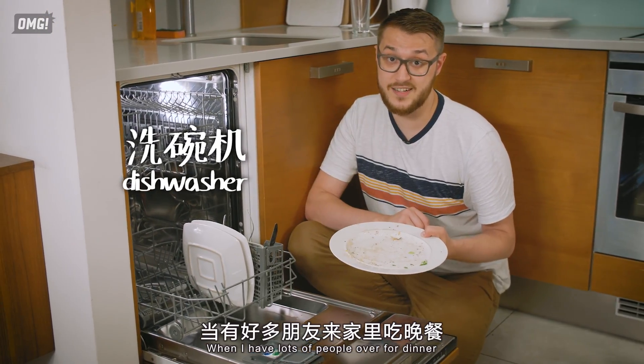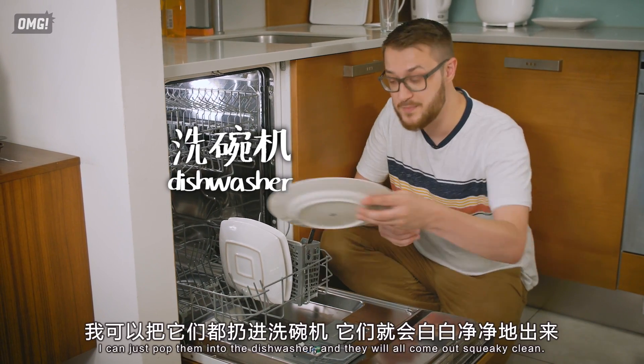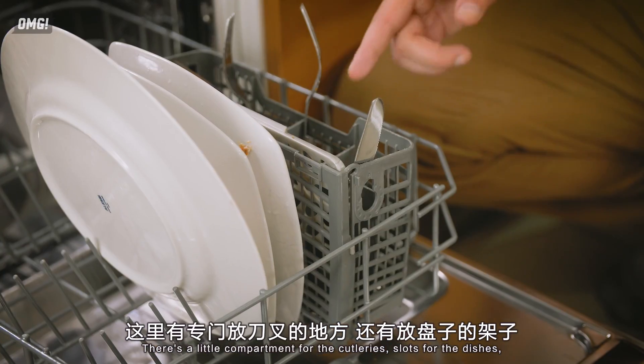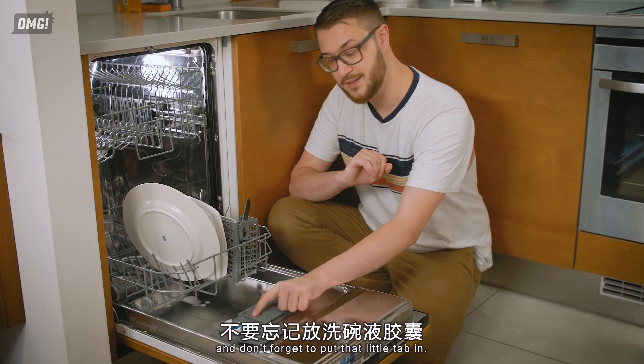When I've had lots of people over for dinner and I just can't muster the energy to wash all those dishes, I can just pop them in the dishwasher and they'll all come out squeaky clean. There's a little compartment for the cutlery, slots for the dishes — and don't forget to put that little tab in.